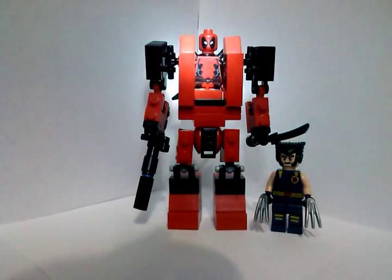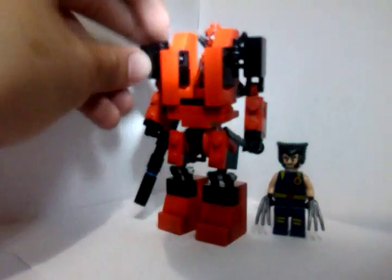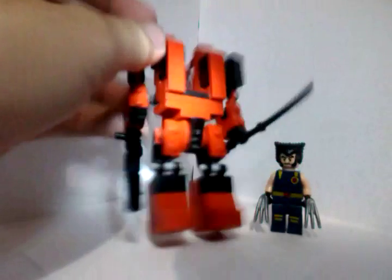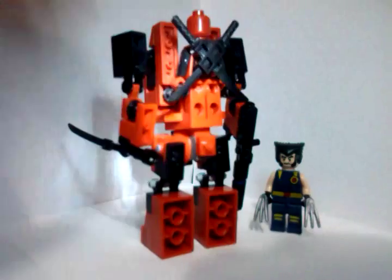Here he is. Quick side to side profile. Up, down, and the back — he's just standing there.